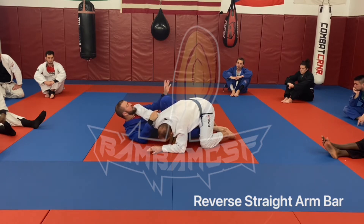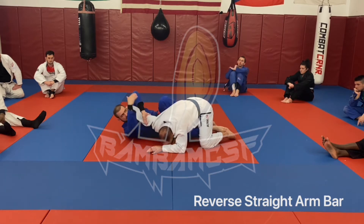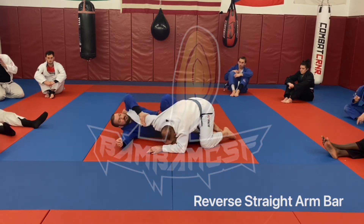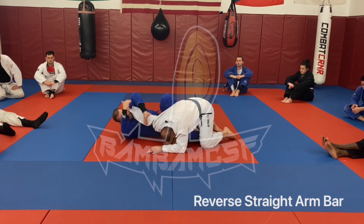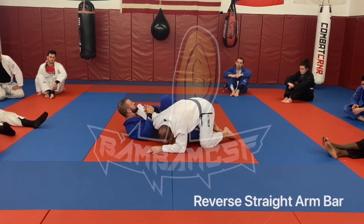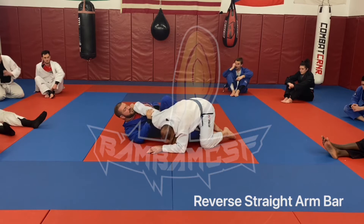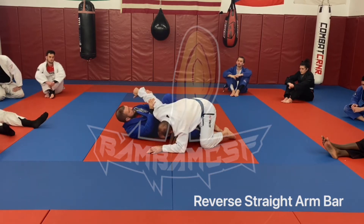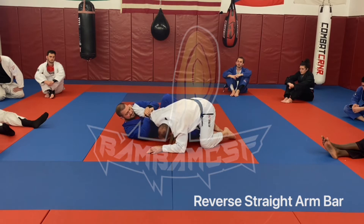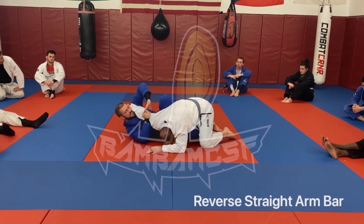If you need to adjust that elbow so that his thumb's pointed down — if his thumb's pointed down and I put pressure, that works. But if his thumb's pointed that way and I put pressure, it may hurt but it's not where it needs to be. So I have to adjust that lock. Make sure you're not attaching this thing to your chest. Get off to your side, wrist in the ear — if his elbow's pointed a funky way, realize you can manipulate that to finish.